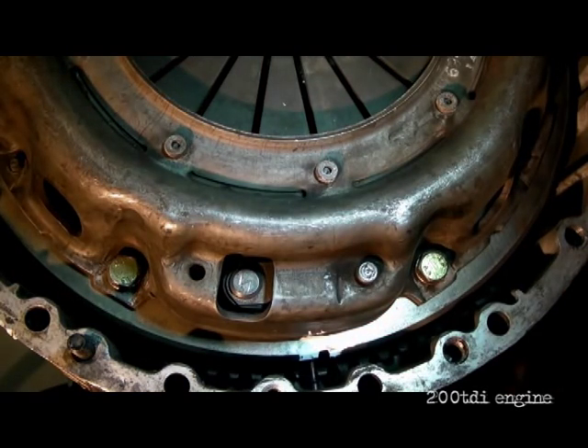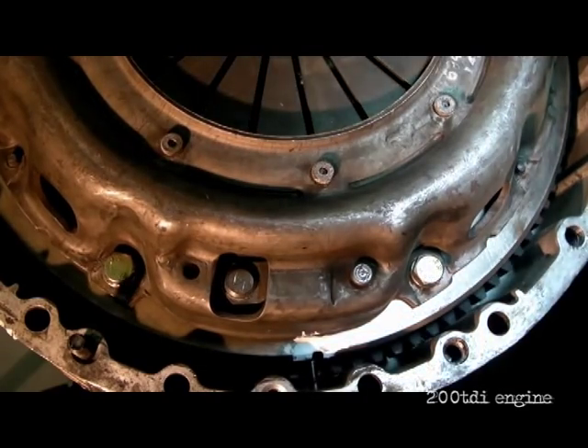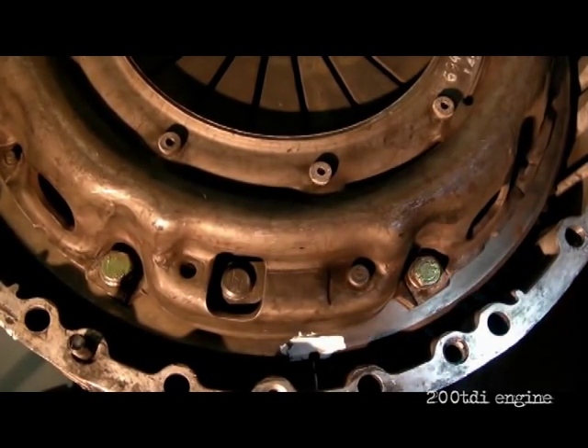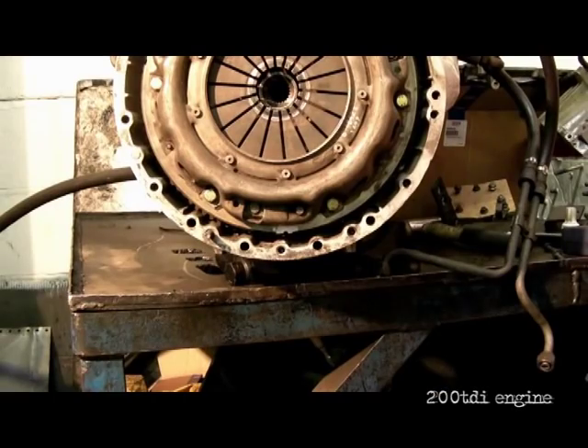I'll show you a bit closer — it can be a nat's cock out, you can see that. So it's a matter of winding the engine round until the timing pin actually fits. Dead centre — there you go. Now the crank is timed up correctly.